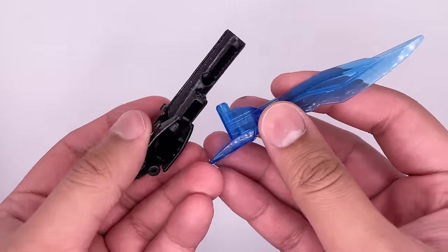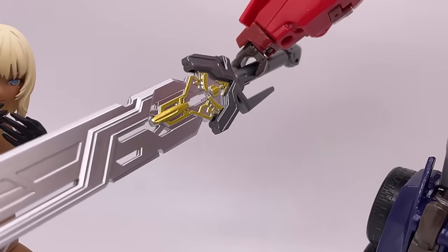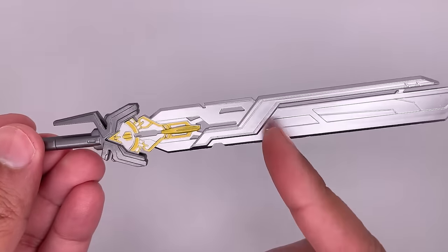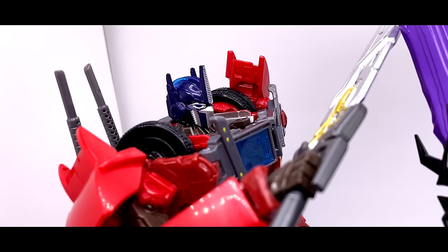You can also bring the blaster and energon sword together for that combined look. Lastly, you do get the Star Saber and this looks really amazing. I love the silver paint on here and this gold piece — it's just absolutely fantastic. 'One shall stand, one shall fall.'